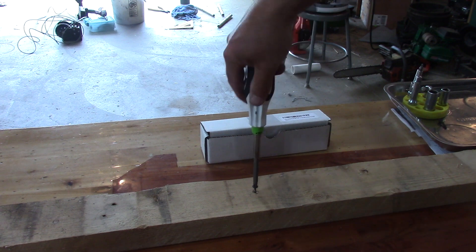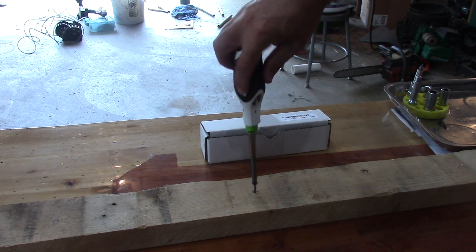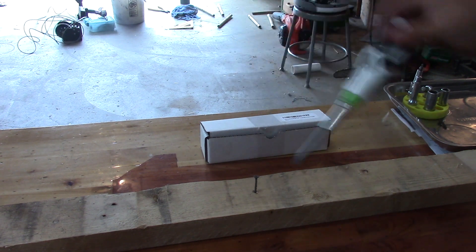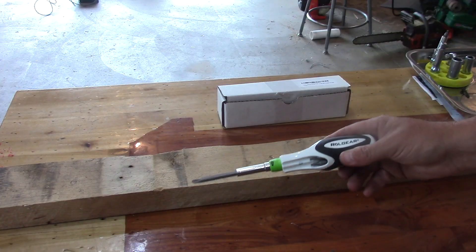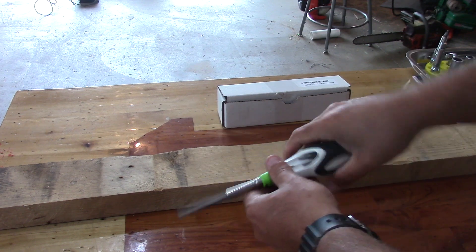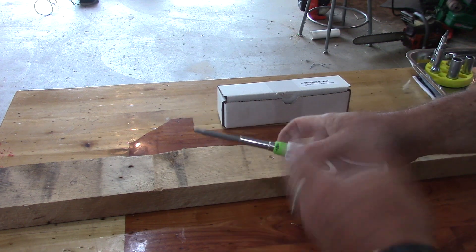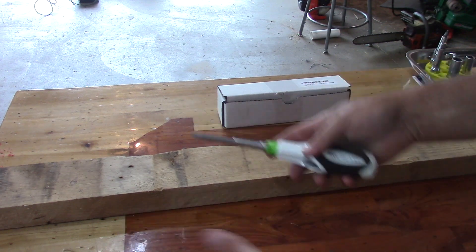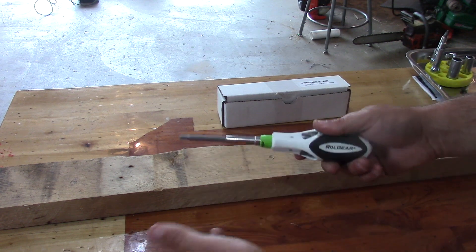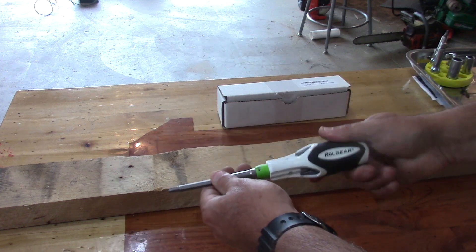The main thing about the screwdriver is that it's silent. To sum it up, the Roll Gear is a very well made screwdriver. I like the feel of the rubber on the handle — it feels pretty good in your hand. It's easy to use. The noise of a ratchet isn't really a big deal to me, but this one's silent, and the ratchet seems to work quite well.